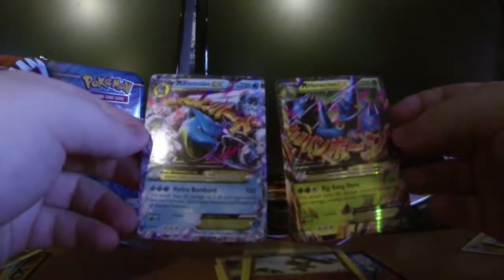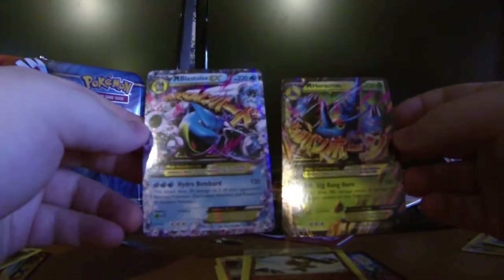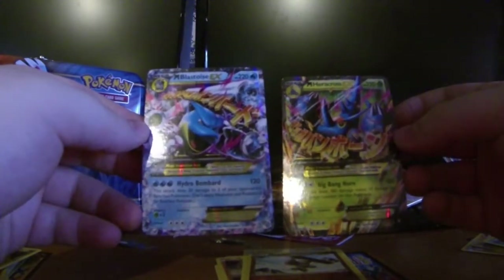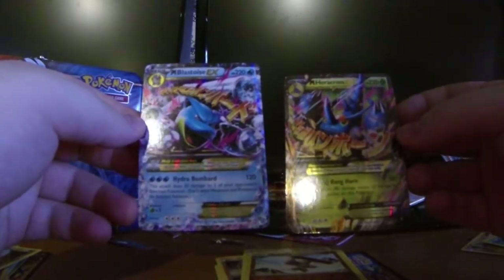So out of five packs I got two Megas — that is an amazing pull rate. GG! These two cards alone paid for the entire thing for me now that I think about it. That's nuts! Anyways guys, this is Dub and I'll see you later. Peace!